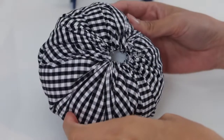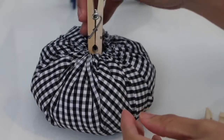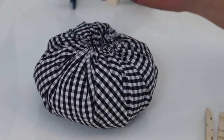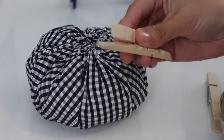Now it's time to add a stem. I don't have anything specifically for this, but I have these wooden clips and I thought they were the perfect size. I'm going to remove the metal part at the center and then wrap it using a twine.